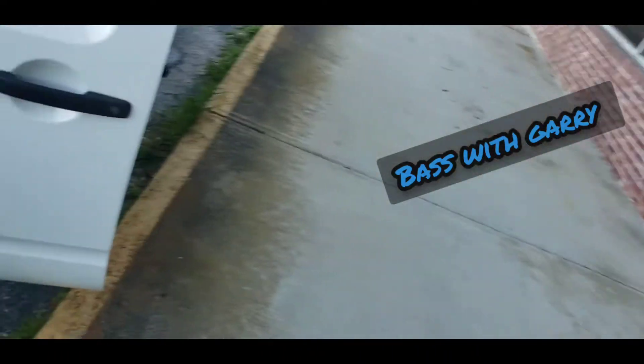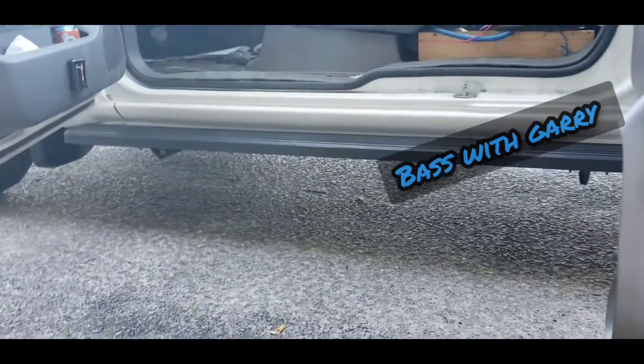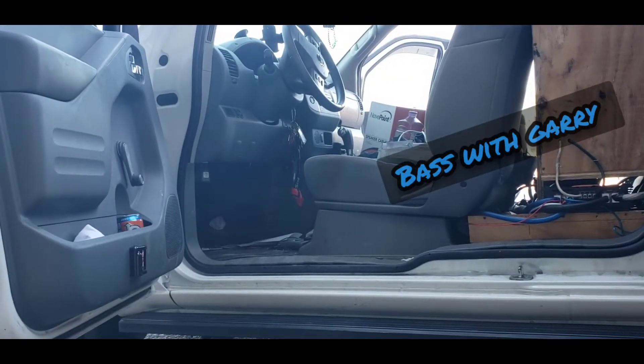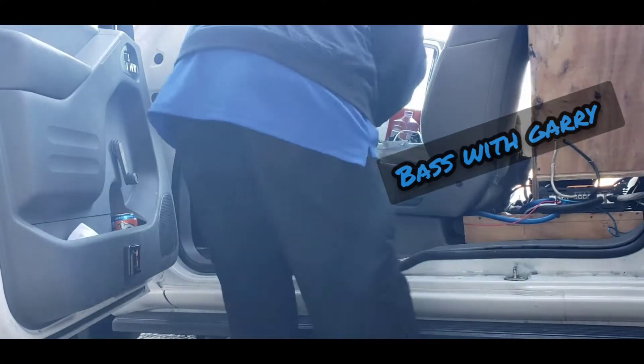Let's set this up so it can stand up. I ain't got my camera person with me, so we're just going to have to do what we got to do. You got to see the truck. Alright, let's get it popping — turn off the bass.